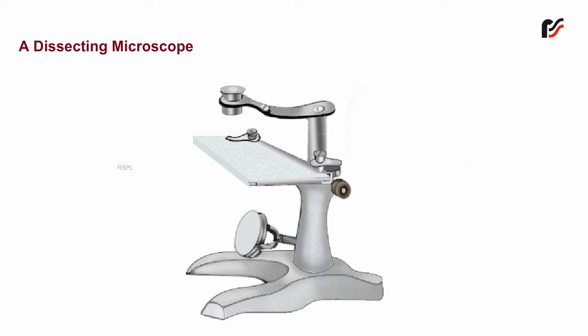The various parts of the dissecting microscope shown on your screen are: Folded arm — it is a horizontal arm attached to the vertical limb, which has the lens fitted at the other end.